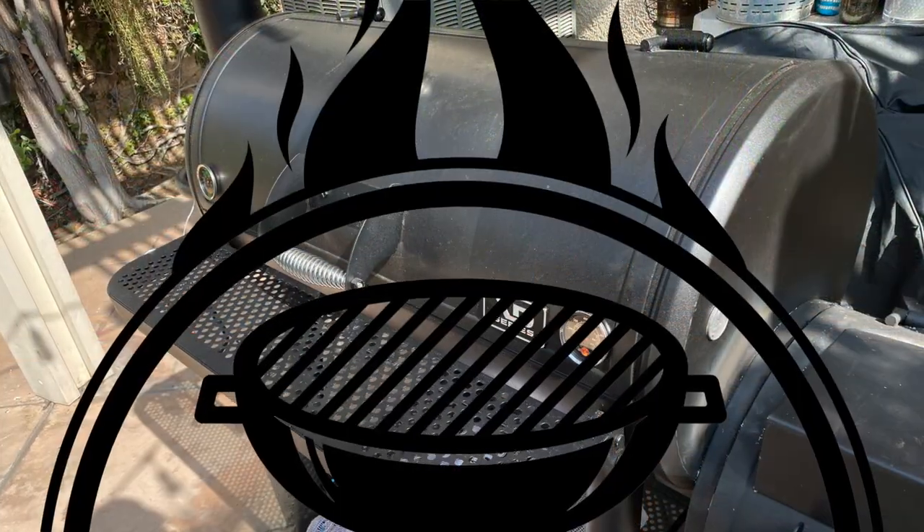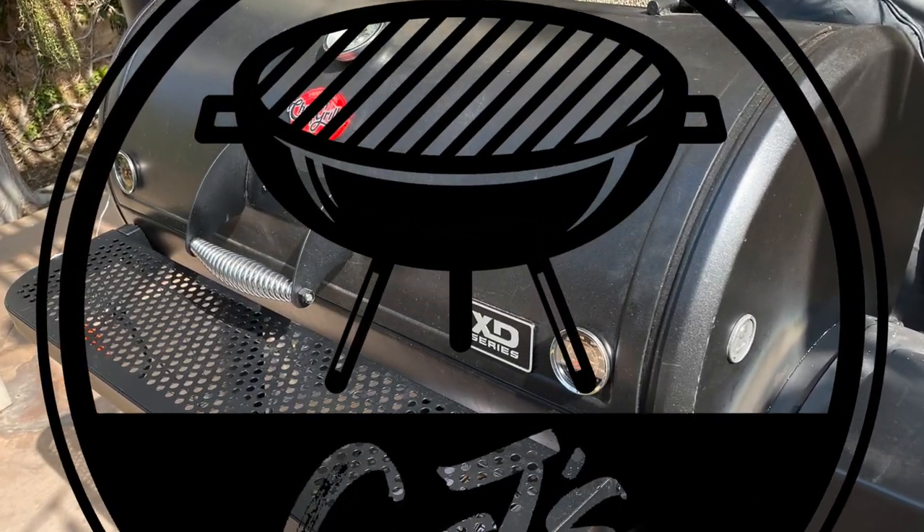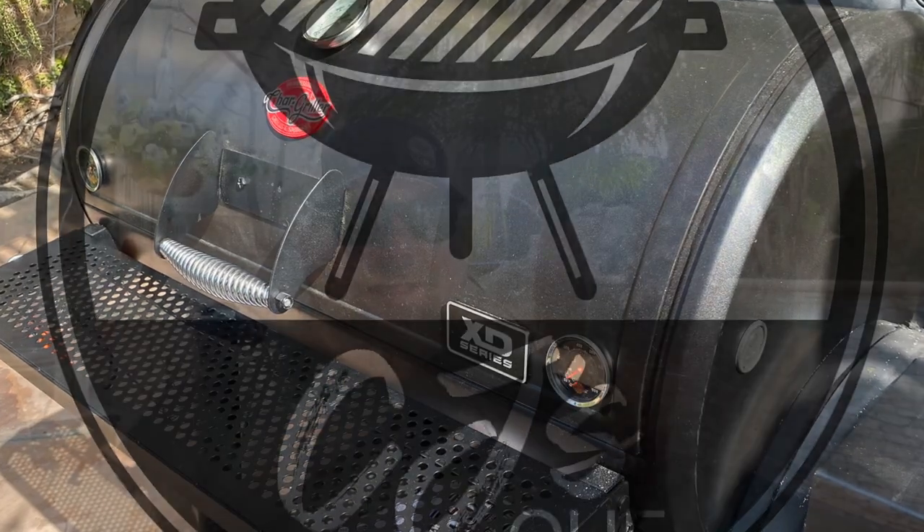I'm going to show you some quick and easy mods you can do on your Char-Griller Grand Champ offset smoker-griller combo. What's up everybody, welcome to CJSQ, I'm CJ. Thank you for being with me today — before you do anything, make sure you hit that thumbs up, hit that subscribe button, and join the CJSQ crew.